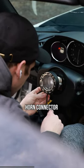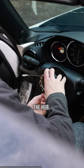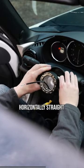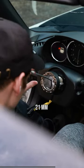Plug in the supplied horn connector that came with the Dike Hub and route it through the inside of the hub. After aligning the hub horizontally straight with how the OEM wheel was, start threading on the 21mm bolt.